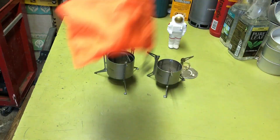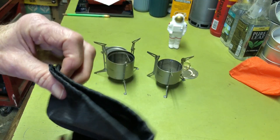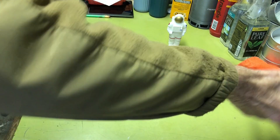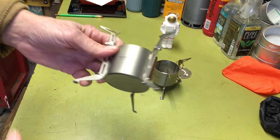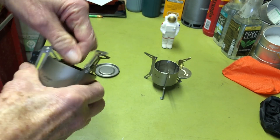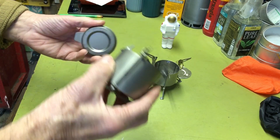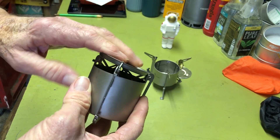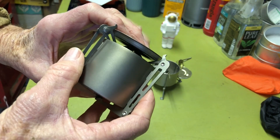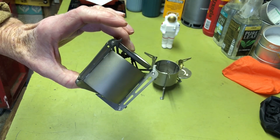Speaking of stuff sacks, this one came with a nice little orange thin nylon sack, and the Boundless Voyage came with a little bit thicker nylon stuff sack — that's always nice. They both fold up, legs come in. With the snuffer, it will fit in here nicely and it won't add any height to the final package. That's a kind of nice feature.